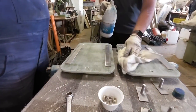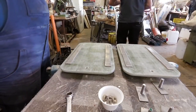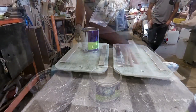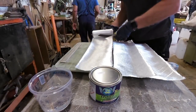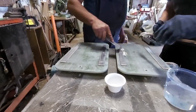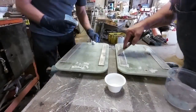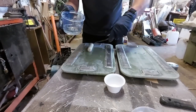Cleaning with acetone and then applying epoxy resin. Epoxy resin mixed with silica allows us to obtain a very resistant putty. In this way we level the edge of the bars, making it easier to laminate the fiberglass cloth over them.